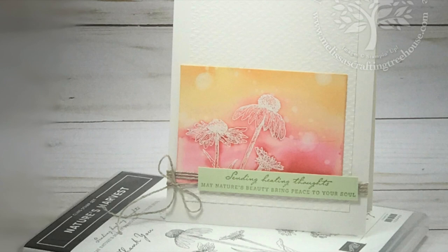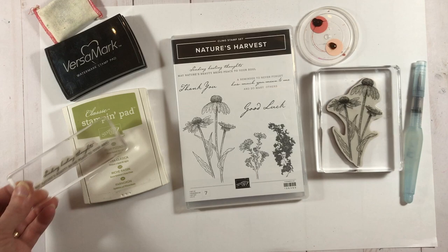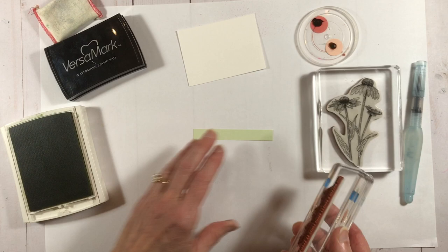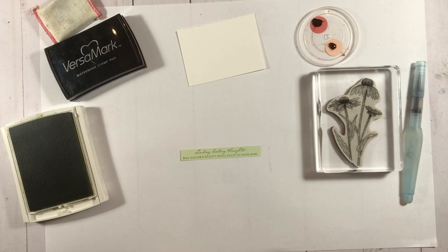For this project we're using the Nature's Harvest stamp set — that image there — and then we're using one of the sentiments in the set. We'll go ahead and stamp the sentiment; it's in a long thin strip. This color is Soft Seafoam and we're going to stamp it in Pear Possessed, so it's just a little bit darker tone on the light green. It's a tight squeeze, which is actually to your advantage because you don't have leeway to place it in the wrong spot. So — a miracle — I actually did that exactly where it needed to be. That's the sentiment piece.